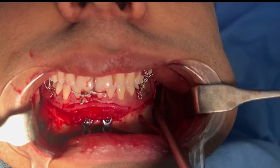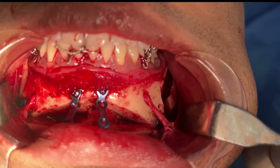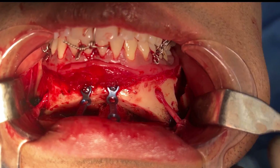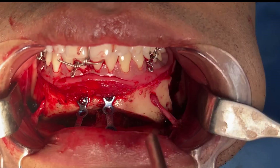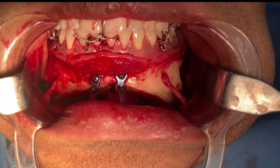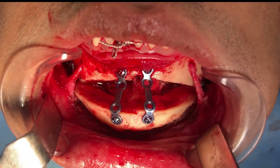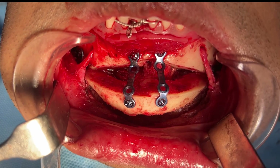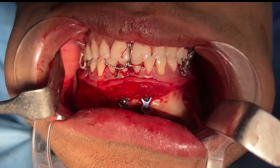All the way at the end, that's the sagittal split — an extended sagittal split, I would call it. Just a small piece of bone that's continuous, holding the mental nerve. On the chin, you see huge advancement in both horizontal and vertical dimensions, and also an increase in the width of the chin.